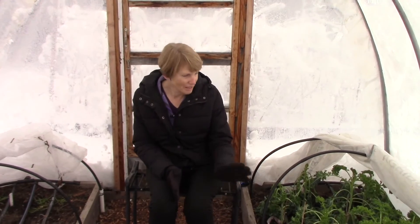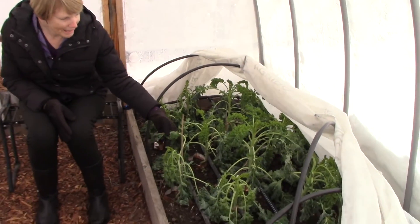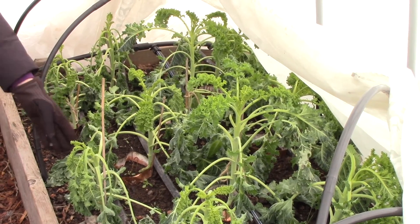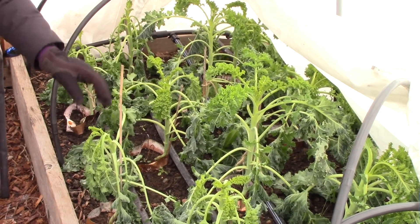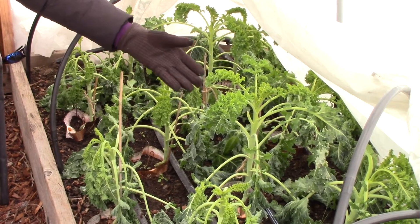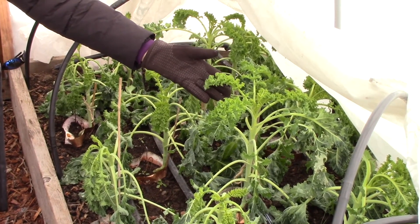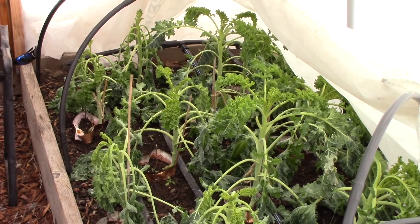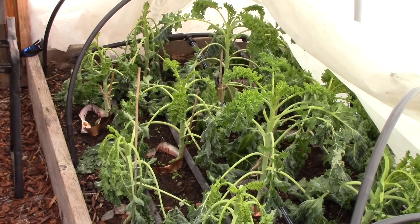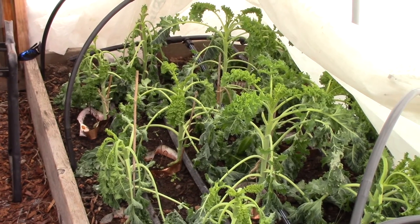If you look over here in my kale bed, which formerly looked fabulous, you can see the plants are looking very sad — they're droopy, just pathetic. But some of the plants look pretty decent, and so I have high hopes that if we have a little bit of a warm up, they will come back and I'll be able to start harvesting them again.